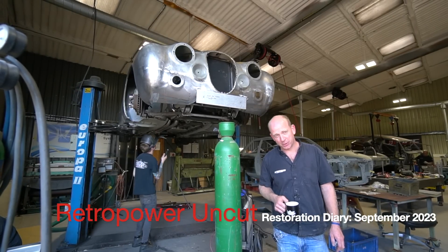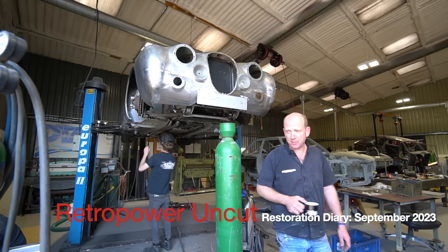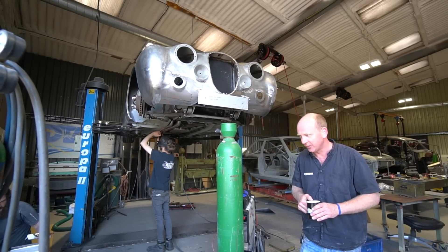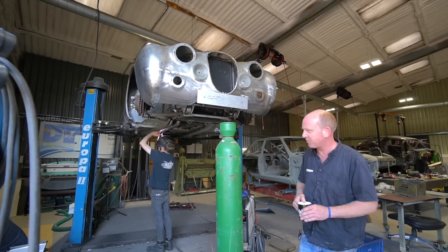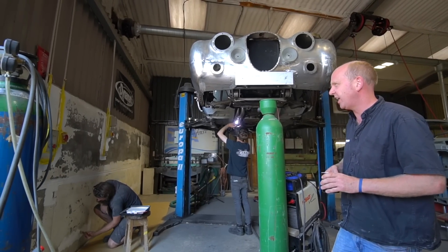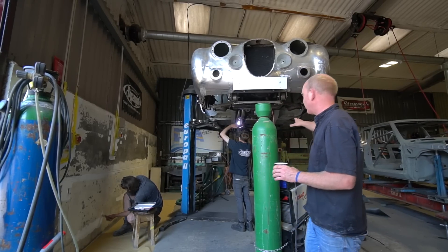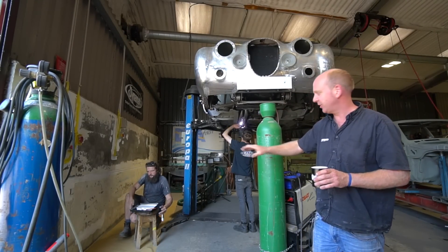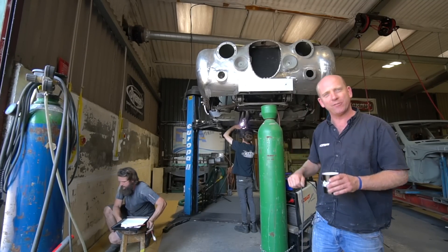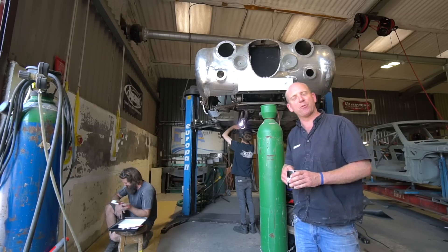Welcome to episode 153 of Retro Power Uncut, joining us in the fabrication shop which is a hive of activity at the moment. Rich is down here doing some home improvements on the scabby bits of the building. We moved our metal storage into that rack over there, and Rich is now trying to make this wall look less of a tip now that we've moved all the metal away from it.